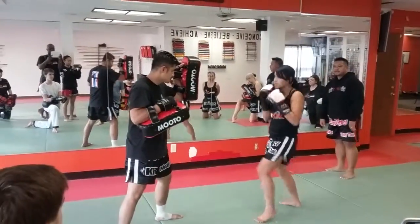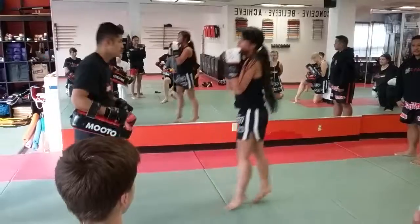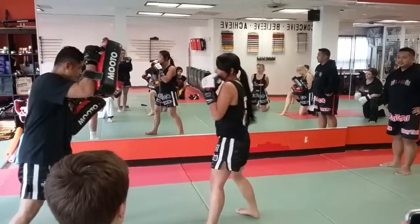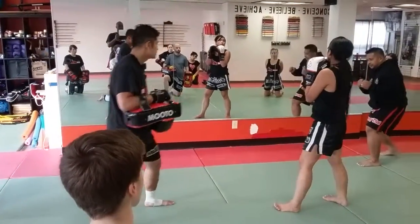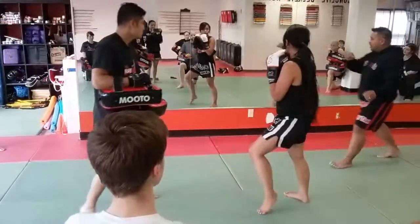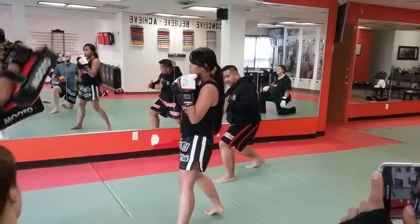Start with the jab: jab, jab cross, regular body kick, combo kick punch into the knee. Let's do that again — jab, jab cross. On the kick, don't jump, just a regular kick. Kick, punch. Now what I want you to do is slightly lunge right before the knee. Because after this — boom boom — I landed this way, I didn't just stand there. Transition with a little bit of a lunge.